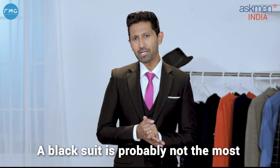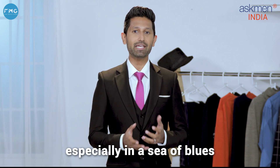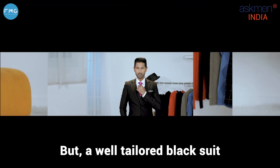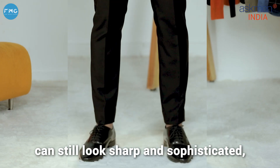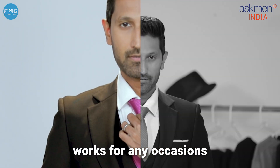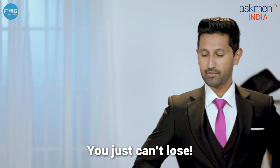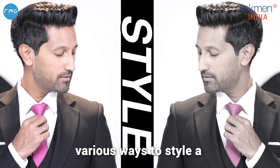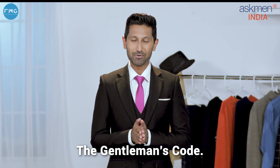A black suit is probably not the most memorable of colors when it comes to suiting up, especially in a sea of blues and charcoal grays. But a well-tailored black suit can still look sharp and sophisticated, works for any occasion, and it's probably the most slimming of them all. Today I'm going to show you various ways to style a basic black suit. My name is Bridgeven and you're watching The Gentleman's Code.